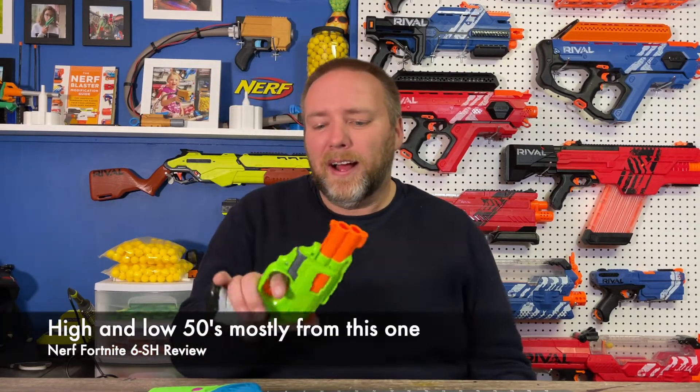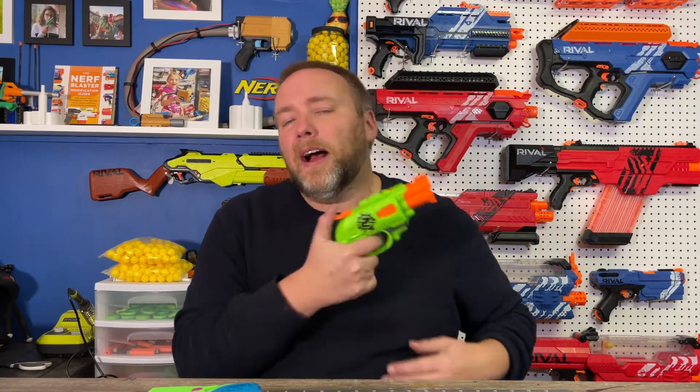Besides the Hammer Shot, another one I like quite a bit is the Zombie Strike Double Strike — a cool little jolty-type pistol that also has that hammer prime and a smart AR. I think it's neat as well because again you can have that as another dual wielding option, and it's pretty comfortable for a small-gripped little blaster.